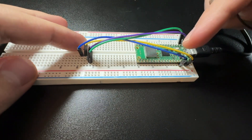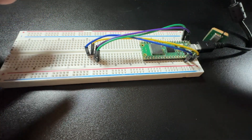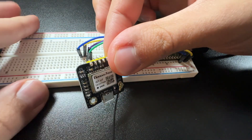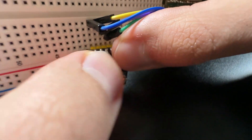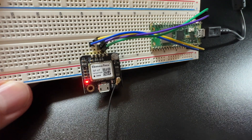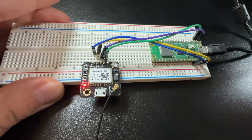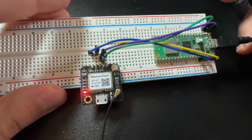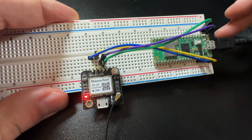Once you have your module soldered, go ahead and snap it into the breadboard. The first row in blue is the 3.3V pin from the Pico W — that's pin 36. In yellow is the ground pin on the Pico W; I'm using pin 38.